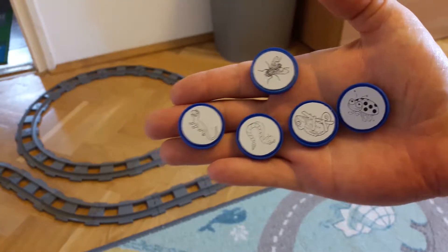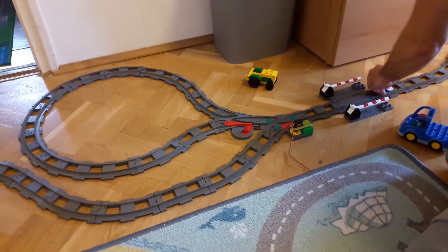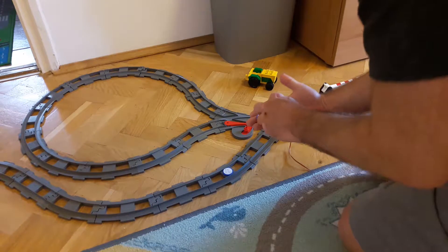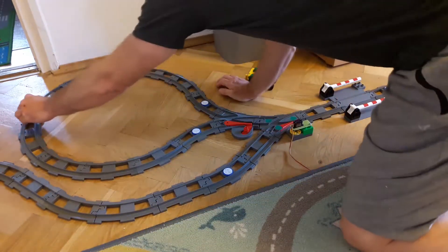Place the markers on the rails the way you want to control the trains. This is not a plotting board — there are no constraints. If you don't like something, you can easily rearrange it.